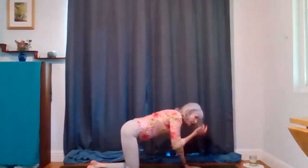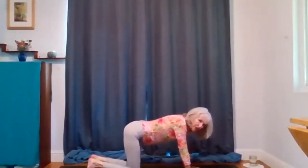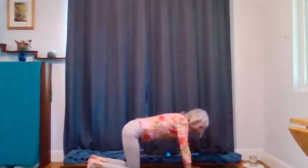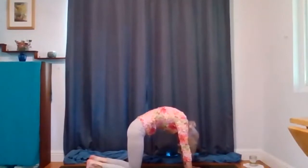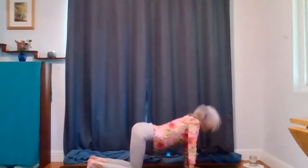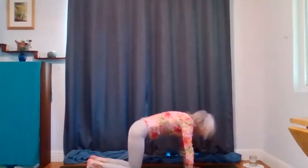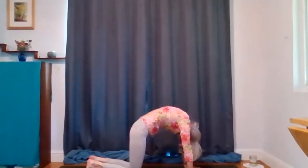Spread your fingers really wide. We're going to do cat and cow, but we're going to focus our awareness on our shoulders, upper back, and neck. Start rounding your back, round through your upper back, and round your shoulders up. Tuck your chin in as far as it will go comfortably. Now start arching your lower back, slowly melt your heart and your shoulders, reach up as your heart melts, then look up. Go the other way — round your upper back, press your upper back way up and tuck your chin in as much as it will go. Big stretch in your cervical spine.